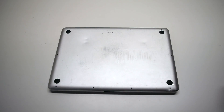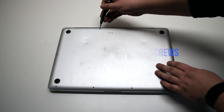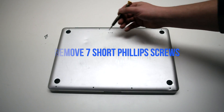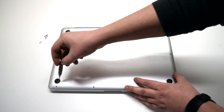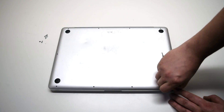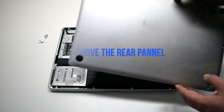We'll be removing 10 Phillips head screws. Remove the 3 long Phillips head screws first. Now, starting at the top left and going around the contour of the MacBook, remove the 7 short Phillips head screws. Once all screws have been removed, go ahead and remove the rear panel.